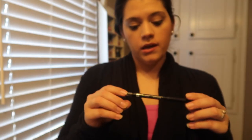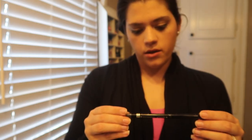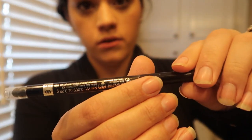Then I use the Physician's Formula Butter Highlighter. I just put that in the inner corner of my eyes, just because I like a little highlight there to make me look a little bit more awake.